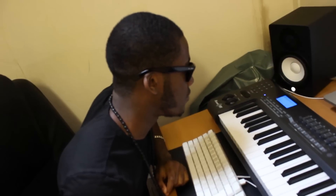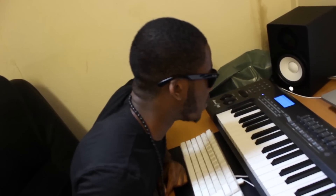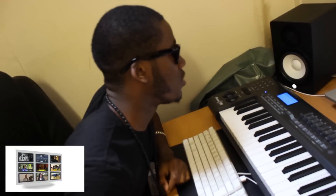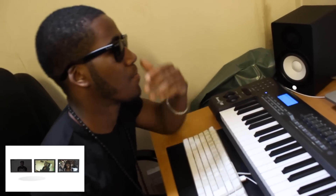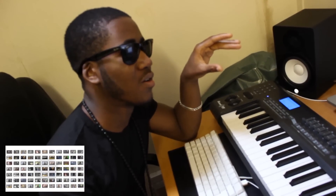I felt that it needed something odd as well — something that you wouldn't expect to be on a record like this. That's Mahalia Jackson, a very legendary gospel singer.